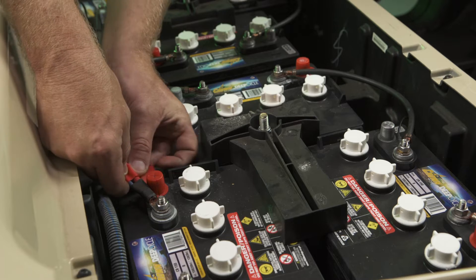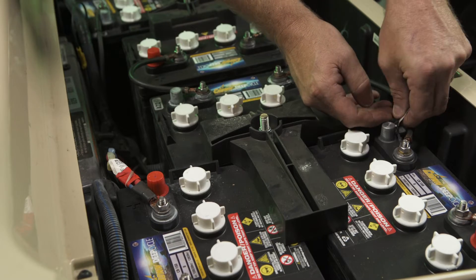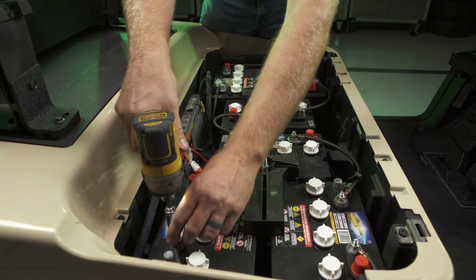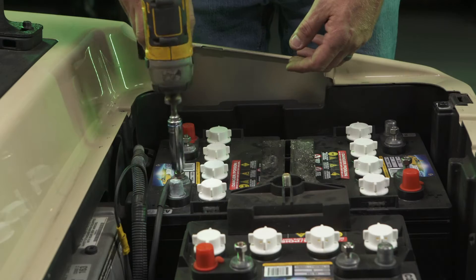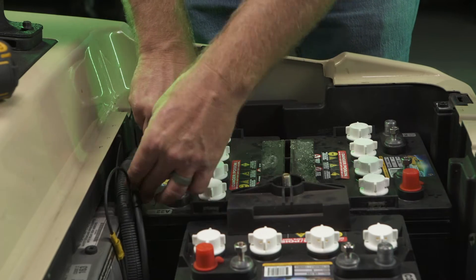Identify and label the main positive cables, main negative cables, and any additional wiring associated with the batteries. If applicable, remove the battery watering system. Clean any spills with a disposable rag and safely discard them. Using a 14 millimeter socket, remove the main negative and main positive cables from the batteries. Remove the remaining cables connecting the batteries.